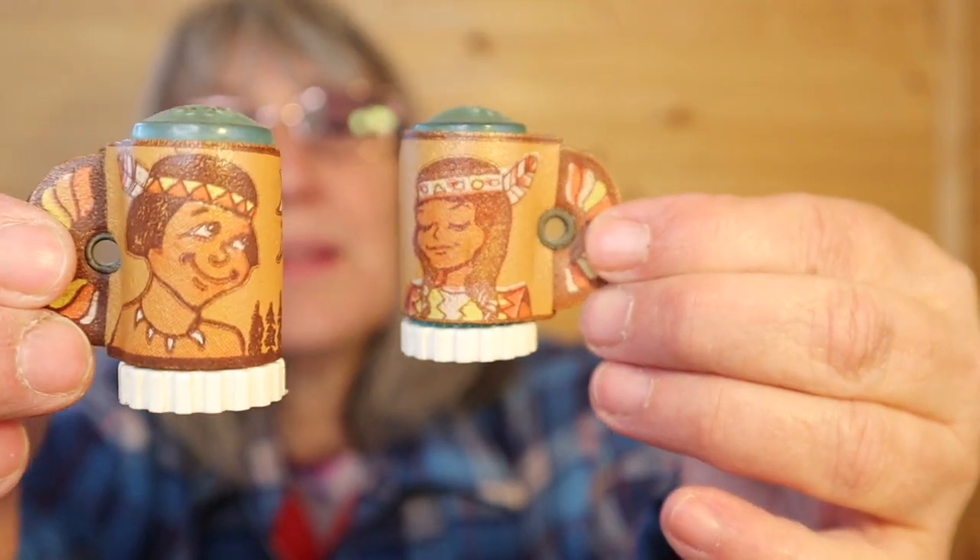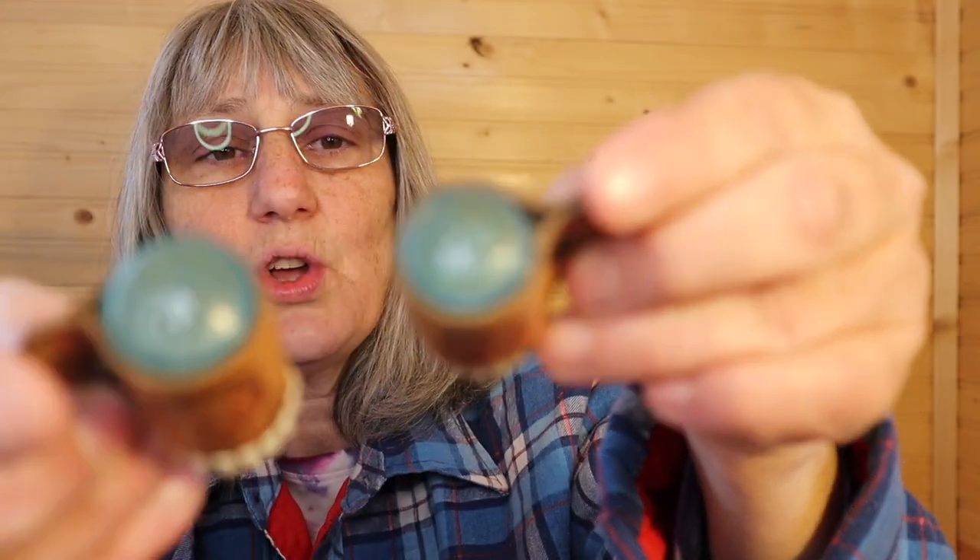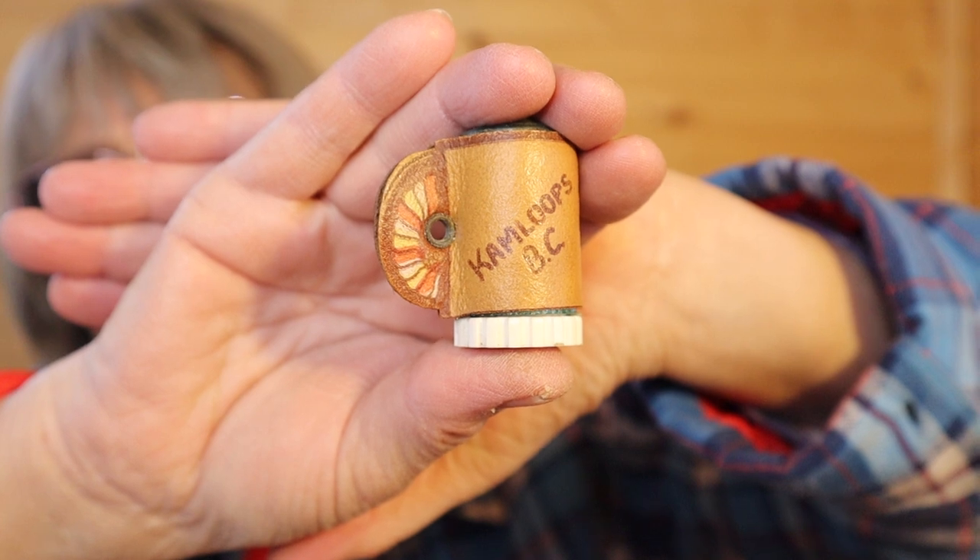Kamloops, BC — that's very close to where I am and where I grew up. These feel like leather on the outside, plastic tops, plastic bottoms. We have powwow grounds here and people travel all over the world, usually August long weekend. They all come here for this huge powwow — it's beautiful, the drumming and the outfits. I usually go every other year just to listen to some of the dances. These ones don't have any mark on the bottom, nor do they have their stoppers, but I like the colors.